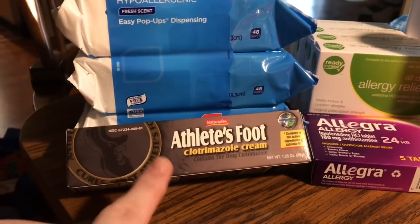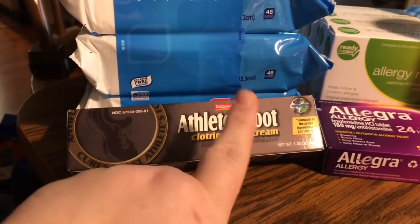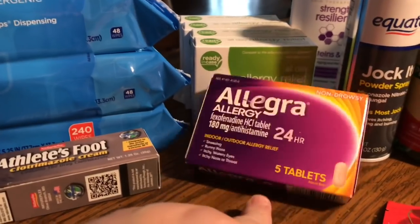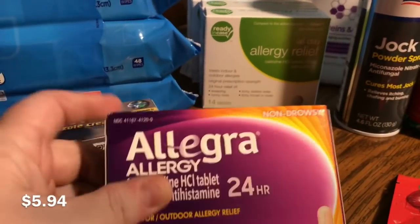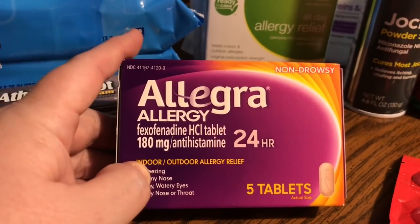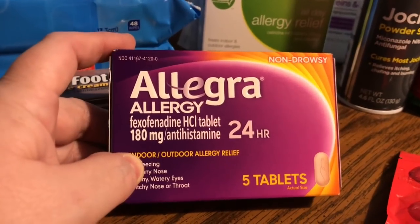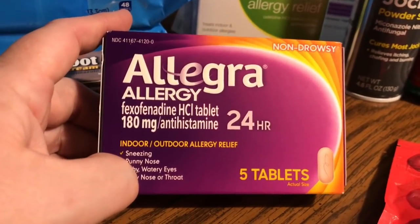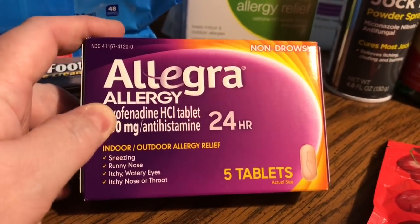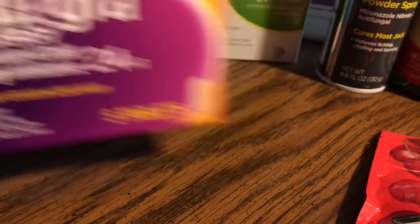Jim needed some antifungal cream. He's got spots on his face and the doctor said to try one. Mom wants to try some Allegra. I told her it's best to try the name brand first to see if it works for you, then try the generic — that's what my doctor always said. So she got the Allegra 180 milligram antihistamine, 24-hour non-drowsy. It's a little expensive — you get five tablets.